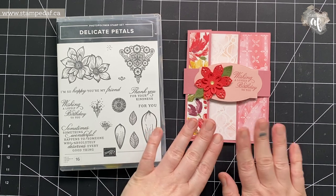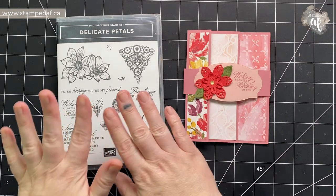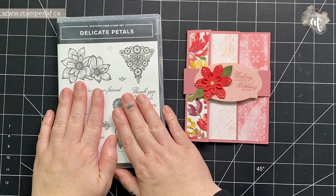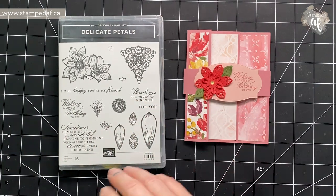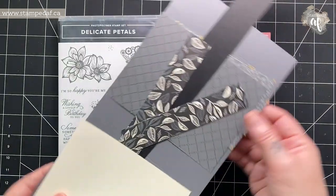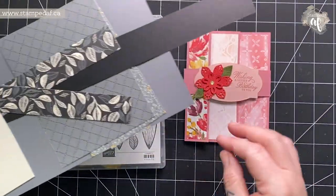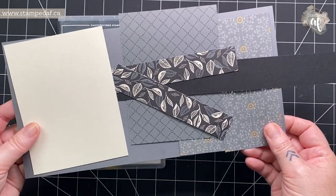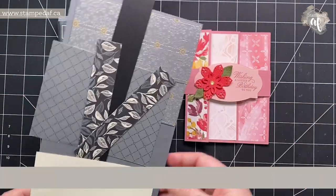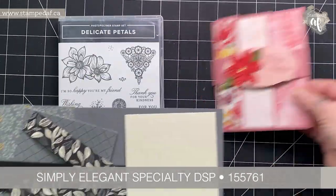I had the DSP and everything cut and prepared to do this card and then I thought, wait a minute, let's stick with this bundle because it's only with us for another month but let's change it up. So I am using some different DSP. I have a ton of the fine art floral but I was anxious to try this with the elegantly said — I will put the supplies below — but this is a great fun fold.